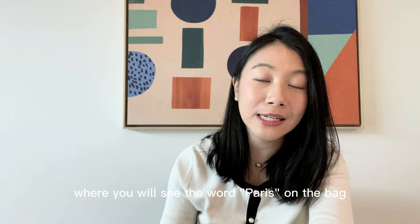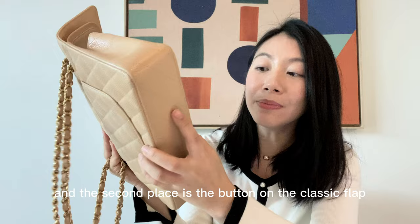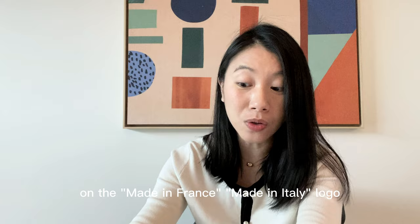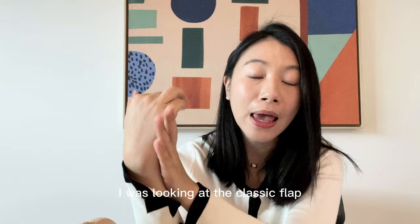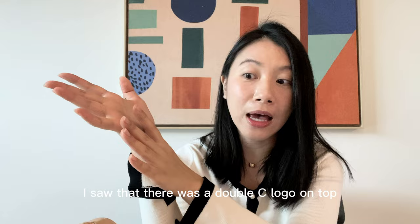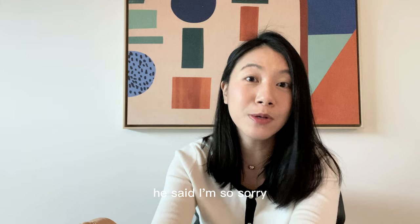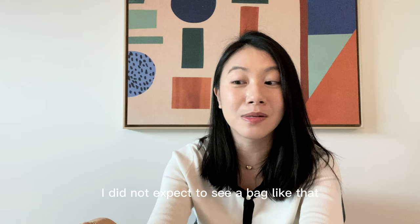There are two places where you will legitimately see the word 'Paris' on the bag: the metal plate behind the CC lock, which says 'Chanel Paris', and the button on the classic flap, which also says 'Chanel Paris'. I have a quick story about the Made in France logo. About 5 years ago, I was in the Chanel London boutique on Bond Street looking at a classic flap. When I opened it, the 'Made in France' logo was completely missing. I highlighted that to the SA, who was really embarrassed and said there must be a mistake in production — he took it back to headquarters to report the issue.